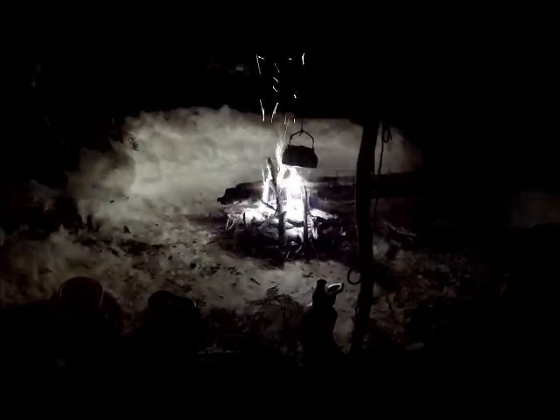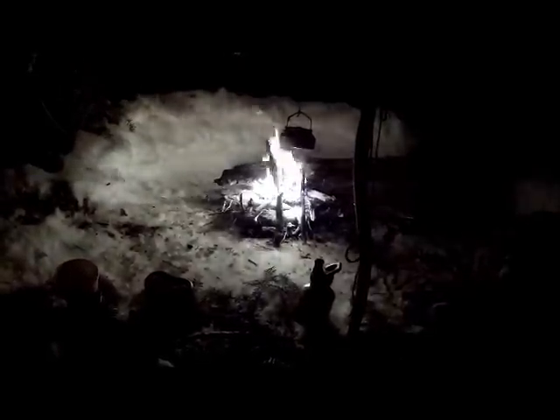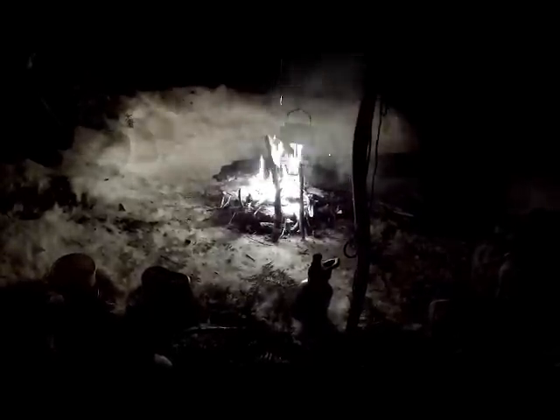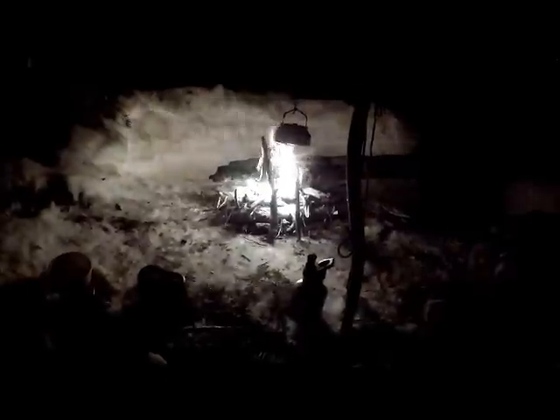I do have a small pack axe, a small hatchet, and a machete-axe crossover, so one of those three will always come out with me from now on. In the winter time — in the summer time I'll be okay with a saw — but yeah, learning experience.